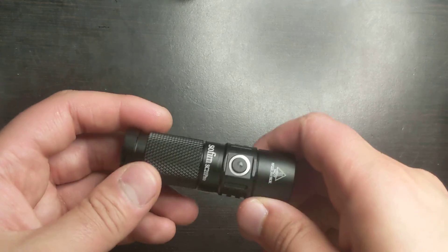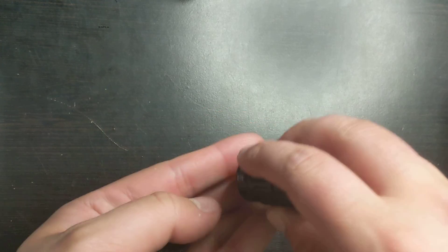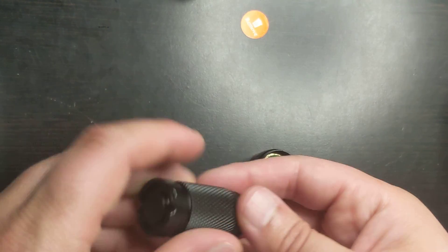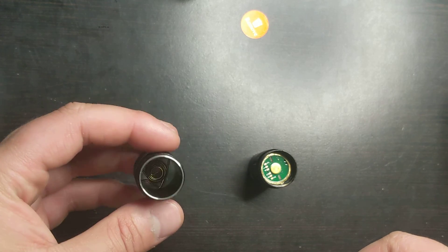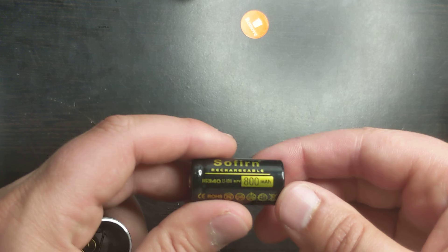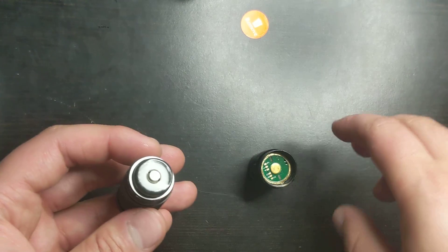Let's take a look at the actual flashlight. First thing we're going to do is open it up and take out this film. As you can see, the positive terminal is right here and the spring is on the bottom. I think this is the only way to open it up. The battery it has is the Sofern battery — it is 800 milliamp hours, so not a whole lot, but enough to run the flashlight. We're going to put it back in.